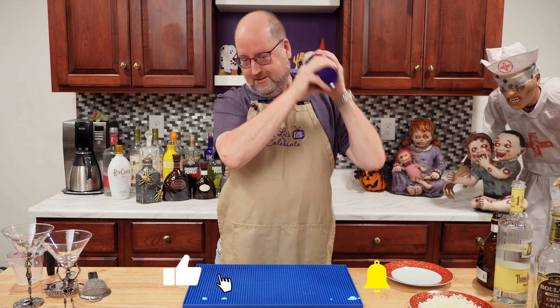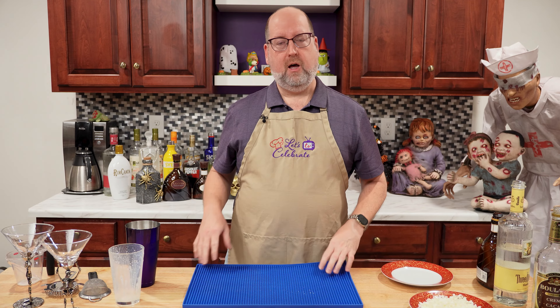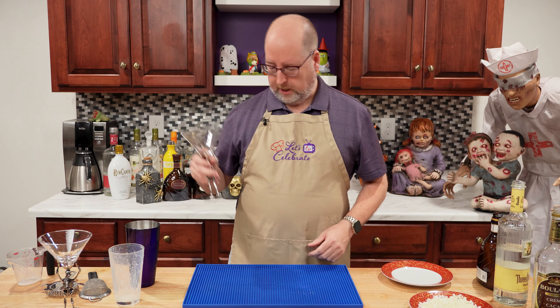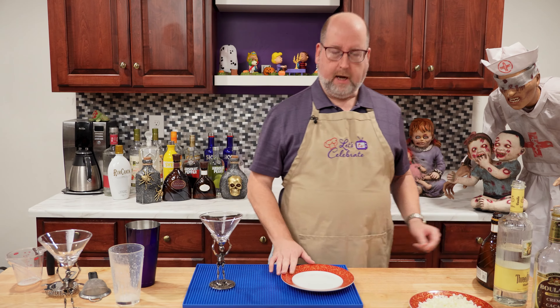Perfect for any occasion, the white chocolate martini has the smooth texture of white chocolate without being too sweet. Hi everyone, welcome to today's episode of Let's Celebrate TV Cocktail Friday. I'm your host, Peter Lee. Today, we're making a white chocolate martini. So let's get started.